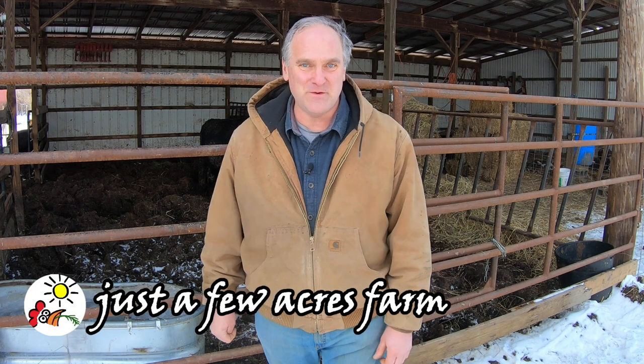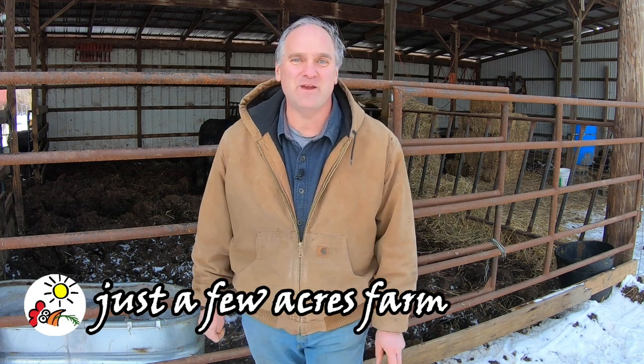Hi, I'm Pete and welcome to Just a Few Acres Farm. Today Hillary and I are going to re-tag some Dexter calves that have lost their tags. There's three of them — they were all born in 2019, two heifers and one steer.